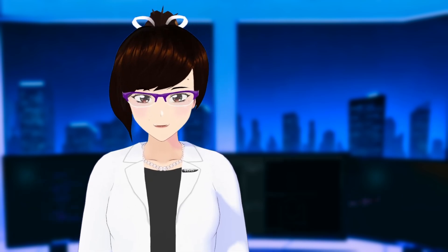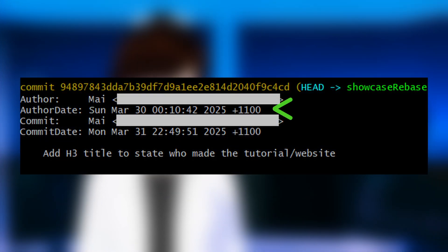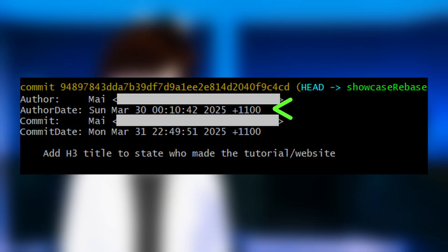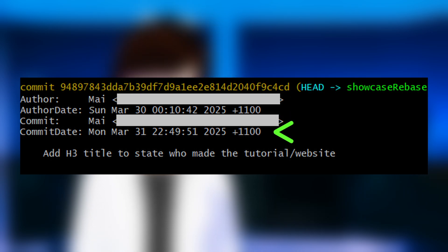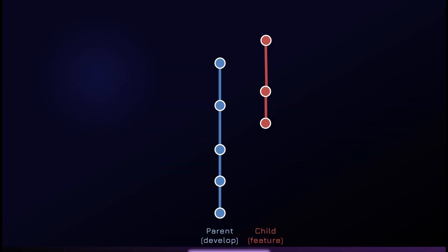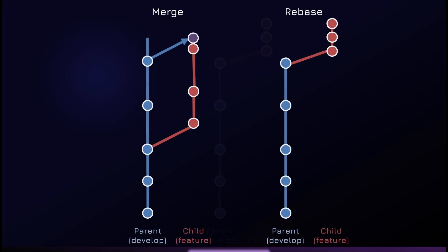Not at all. Every commit has two dates under the hood: the author date, which is the day you originally made the commit, and the commit date, which gets updated to the rebase date. So after rebasing, your commits will appear at the top of the commit history, rather than in their original positions in the timeline. If we compare this to a merge, your original commit date sequence will stay in place after merging the base branch.